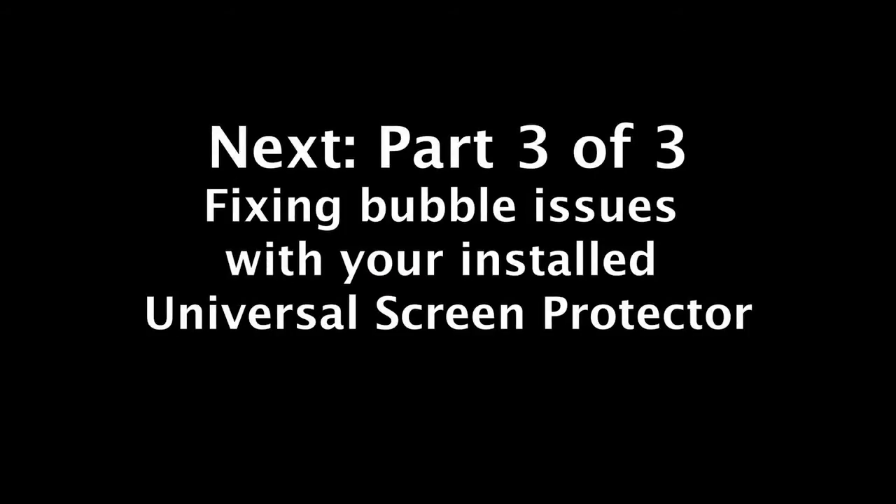Next: Part 3 of 3 — fixing bubble issues with your installed universal screen protector.